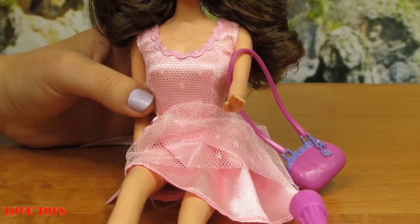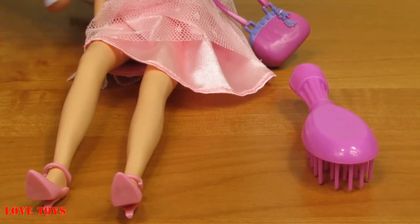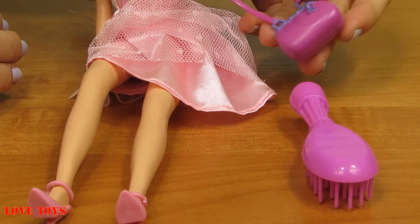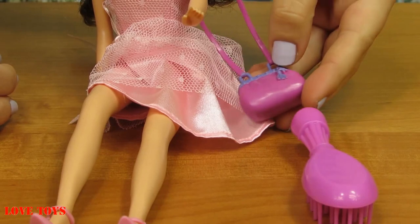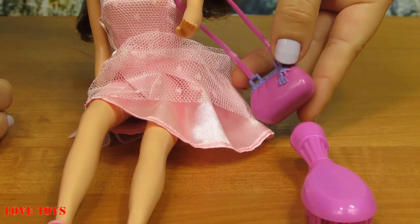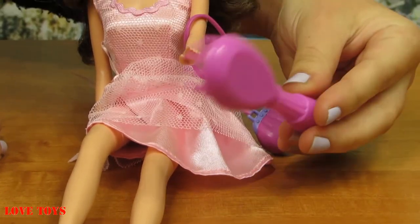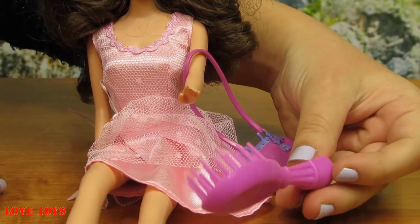Of course she came with a lot of accessories. Here we can see that she has pink high heels, and on her left hand she's holding an almost purple purse. Here we've got even a darker accent and a shape of a star. And for her we can also get a pink hairbrush to brush her hair.